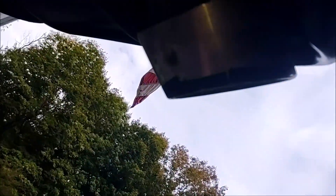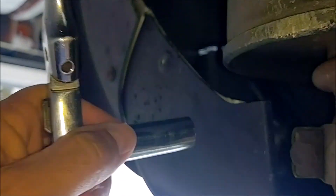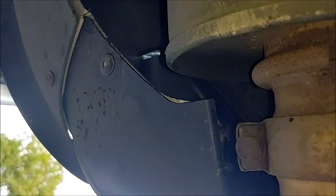So first I'm going to get that bolt undone. The bolt is a 13 millimeter, so we're going to take that off. Just as I thought, that thing's on there pretty good. There we go — that should be loose enough now. Let's give this a couple whacks.